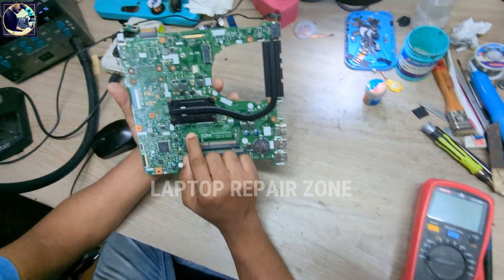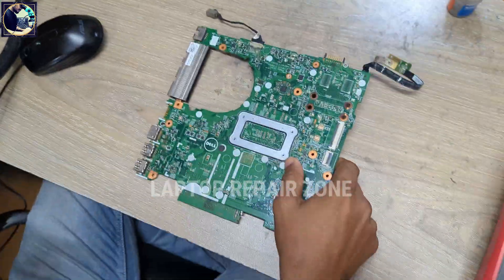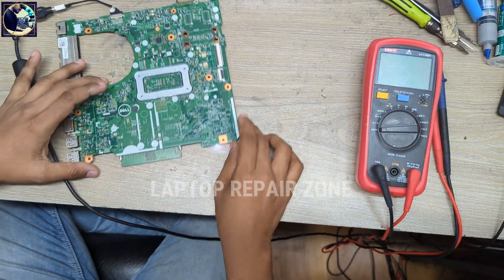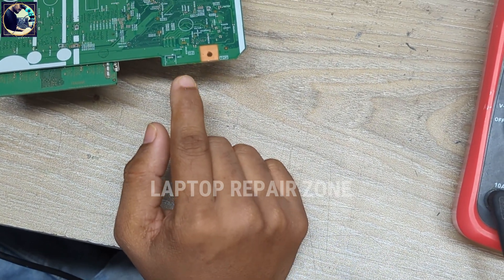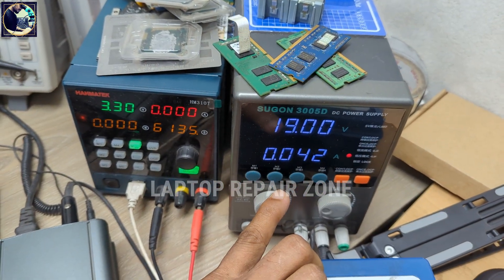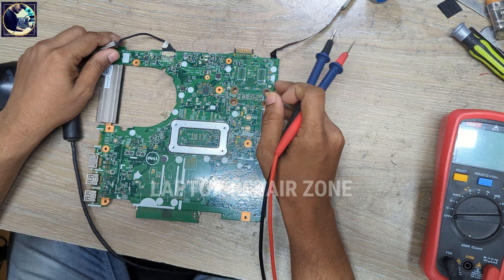This motherboard model number is Vegas 1534-101. Let me show the problem — when I connect the power supply and turn it on, you can see the six white blinks and two orange blinks. Also notice the power supply is taking very low ampere, so now I will try to find out what the problem is.